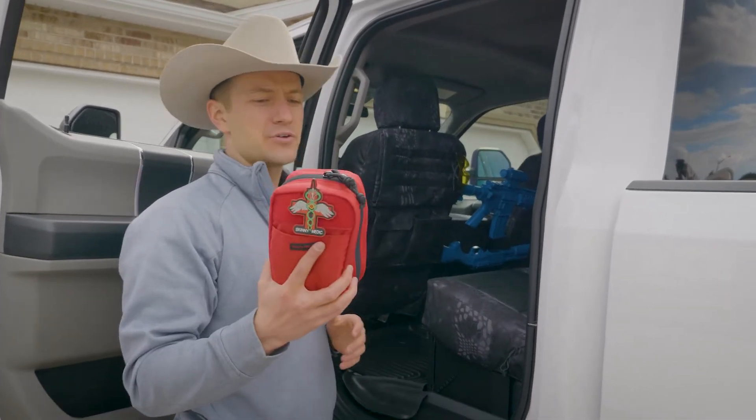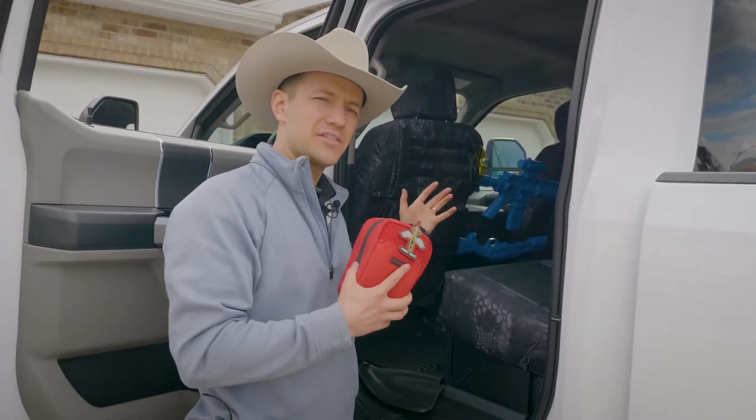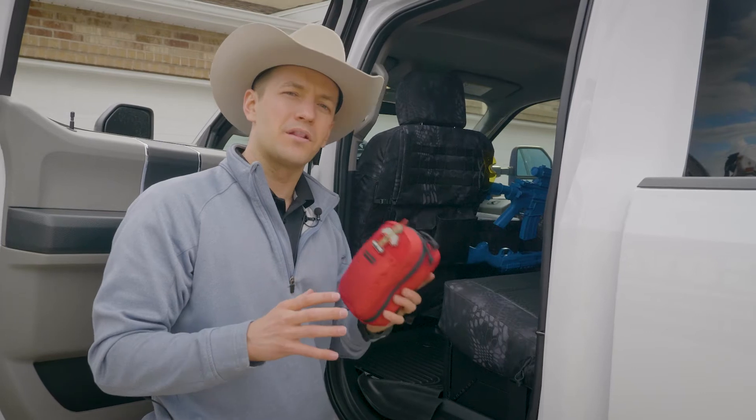This pouch is an example of an accessory that can go on with the MOLLE webbing. We're going to show you how that works — it's a very cool way to accessorize your truck with MOLLE webbing.